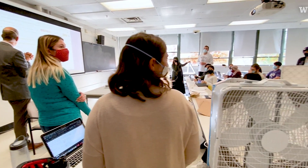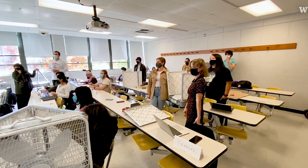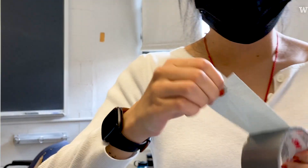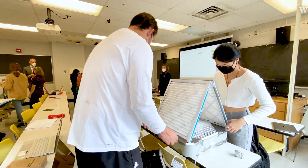Thank you for being here with this project. As you know, this is an experiment — we have not done this before. This is an undergraduate class on air pollution, and what we're doing today is building low-cost air cleaners.